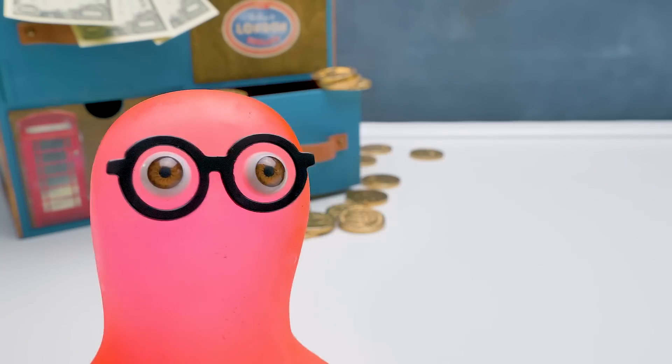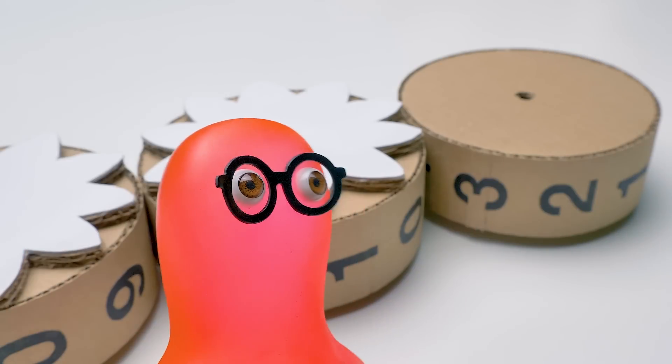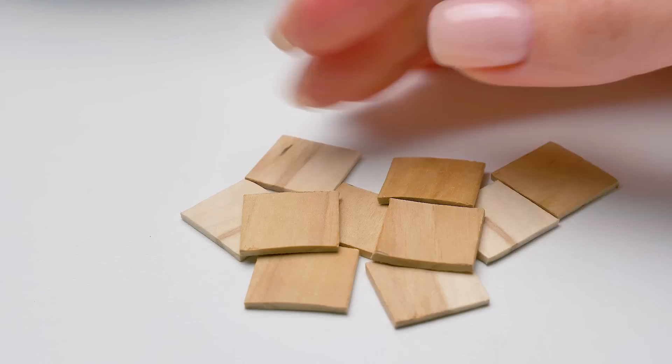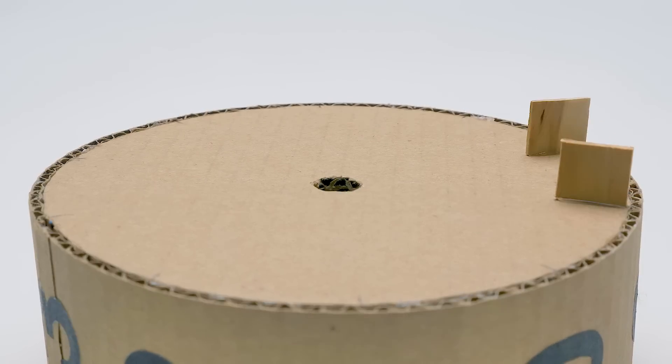Sue, did I do good? Oh, you glued it so nicely. Hole to hole. You forgot to cut the gear for the third wheel, Susie. Here, we will need these small wooden pieces, Sammy. The parts should be placed strictly between the numbers.